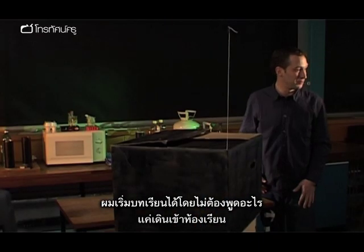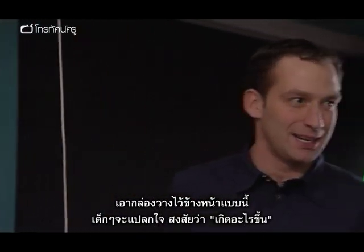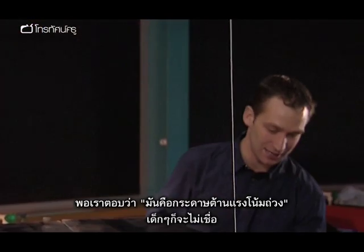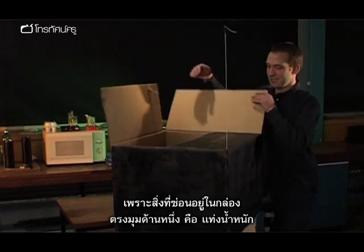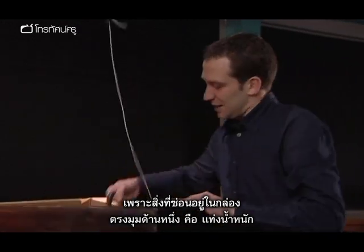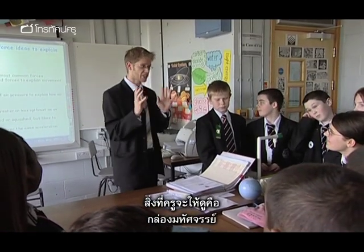I'd start off a Year 7 lesson on forces, wouldn't even say anything at all — just walk into the classroom, plonk it on the front and set it up like that. And it's amazing how the kids are going, 'what's going on there?' You try and explain anti-gravity paper and they don't believe that. Then you link into a lesson on forces, turning moments, and centre of mass. Because what's inside, in the corner, is a big weight, and the rest of the box is empty. Right, what I want to show you first is my magic box.